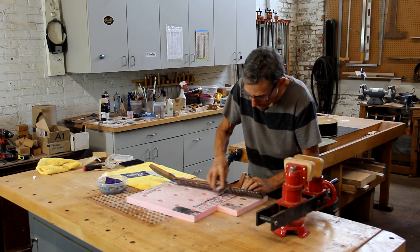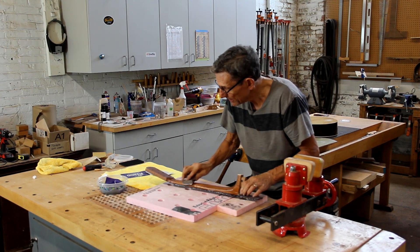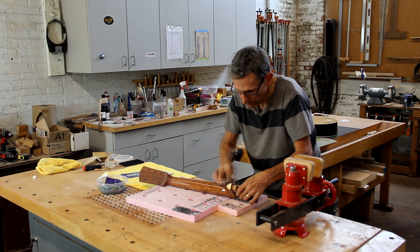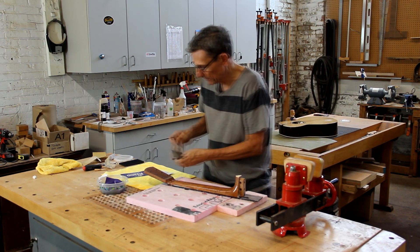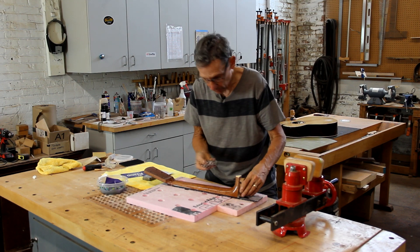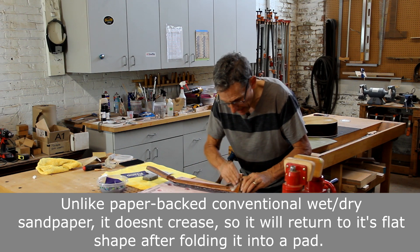This actually goes very quickly because you did all the flattening and major sanding with the first step, the 800 grit. As I get up to the contoured areas of the neck, the back of the peghead, and the heel, I'll just take the same sandpaper and use my fingers as a backing block.